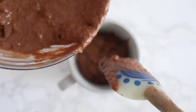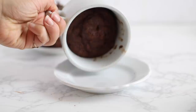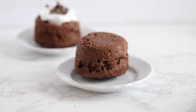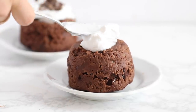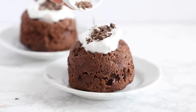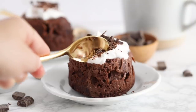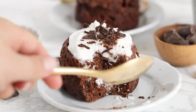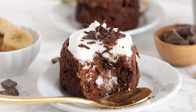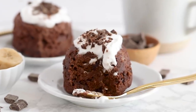Pop these in the microwave for about 60 seconds, and if they don't seem cooked all the way through, pop them in for another 30 seconds or so. I haven't tested these in the oven, but they should work at 350 degrees for about 15 minutes. Once done, flip them out onto a plate — they look and kind of taste like a chocolate lava cake. I topped mine with coconut yogurt and chocolate chunks. These are decadent, soft, moist, and just a really fun quick and easy treat.